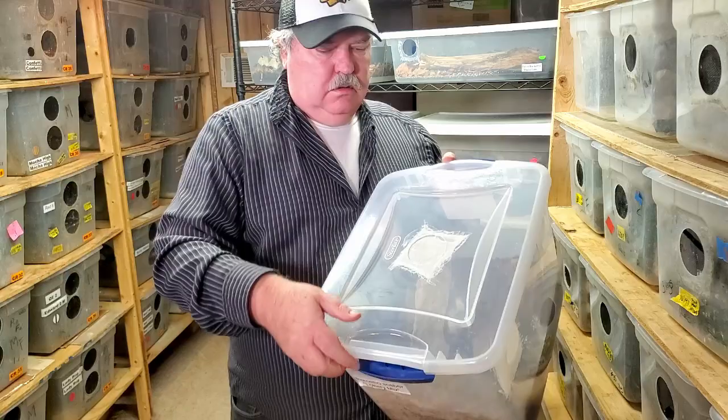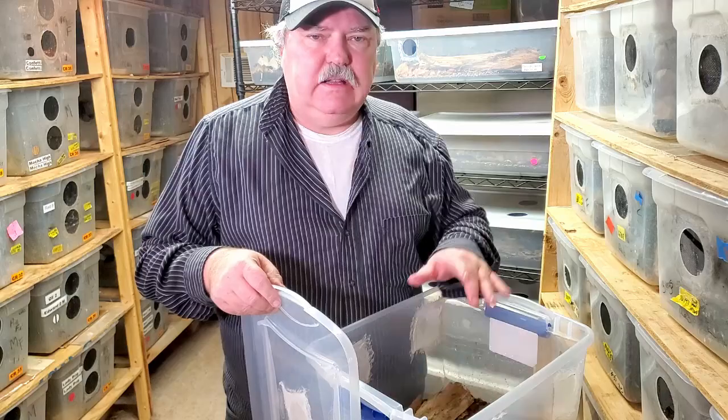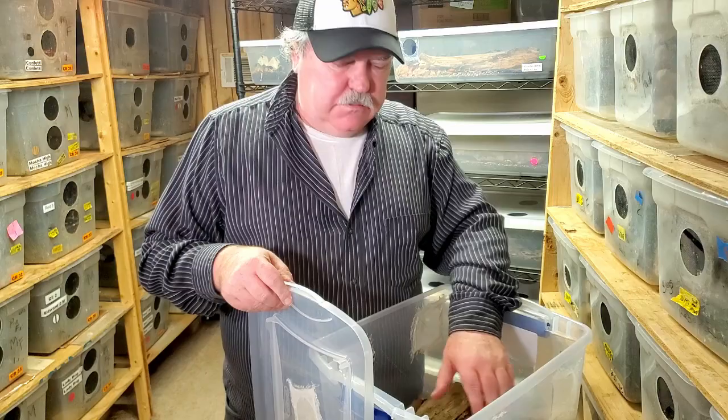This is a larger tub, but the key here is that it has locking tops. It also has more height to it, so the isopods can't get out as easily. I have more distance between the substrate and the ventilation, which makes it that much harder for these isopods to get up to any open areas. And again, they have the locking tops.